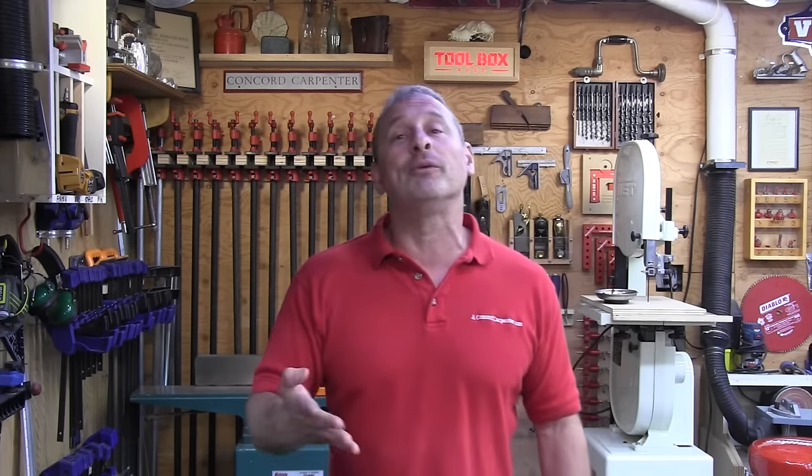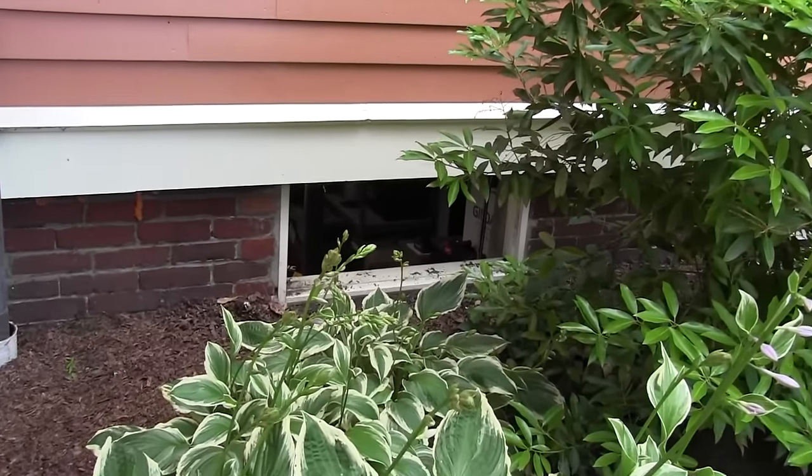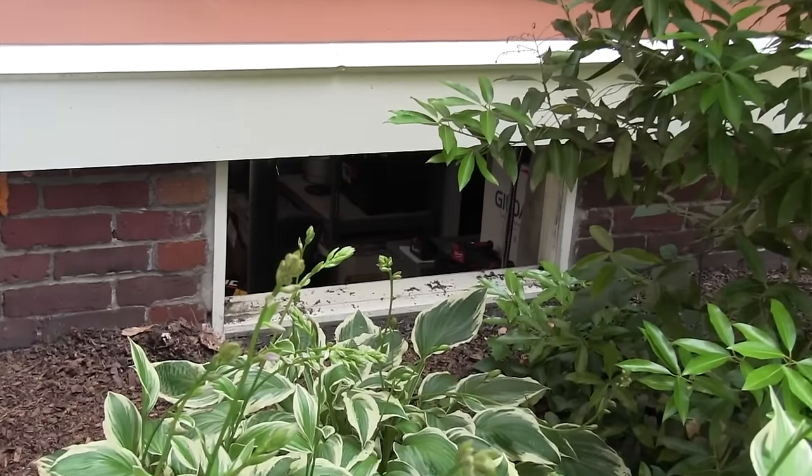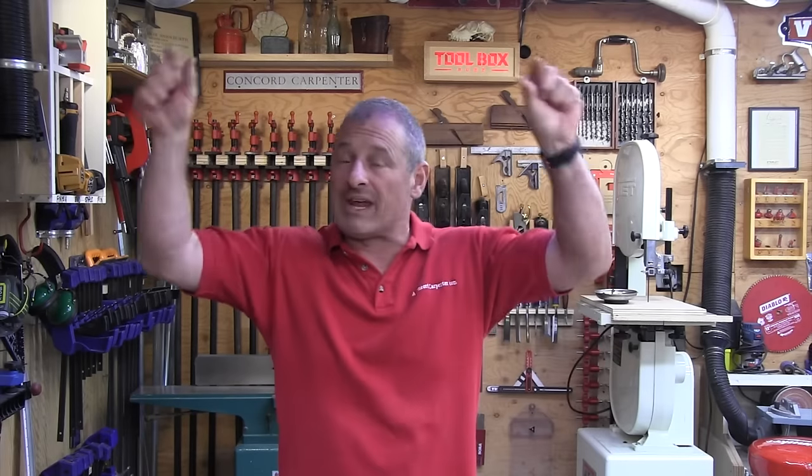There are two types of older basement windows: wood and steel, commonly found in a masonry foundation. Wood windows typically have a wood frame or jamb around them on all four sides, and they're secured in the concrete or brick. Steel windows have what's called a steel buck — it's just a metal frame, usually embedded in the masonry.